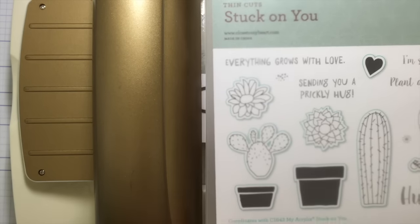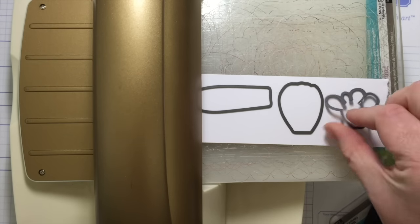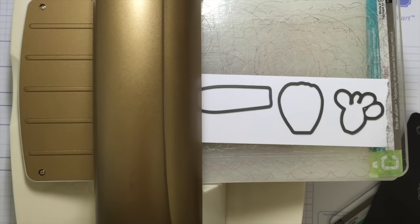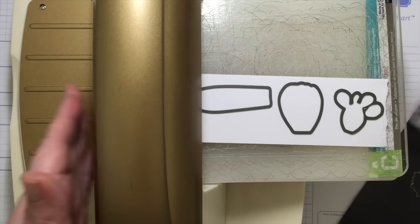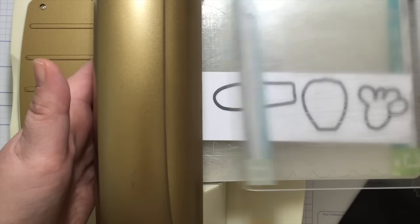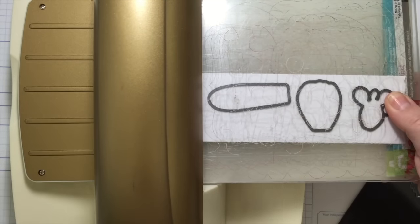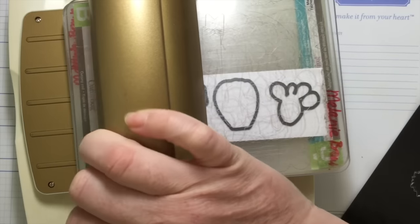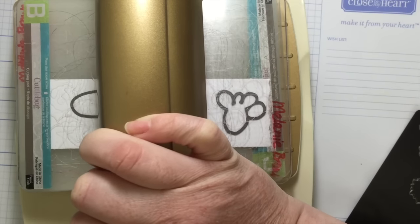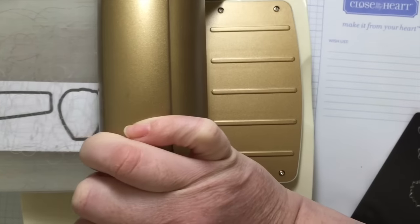I'm using the cactus set called 'Stuck on You.' I used it last week — I really love this set. It's really on trend and super cute. I've got my dies laid on there, and now I'm going to put my B plate on top.